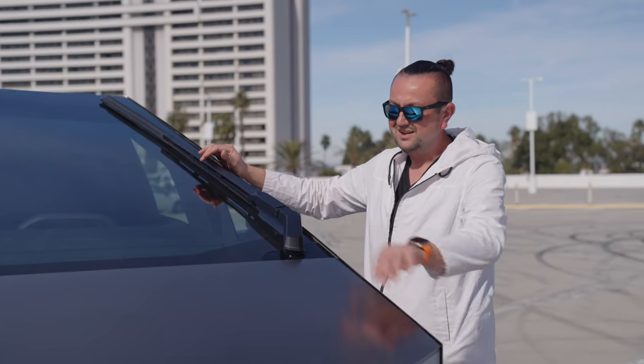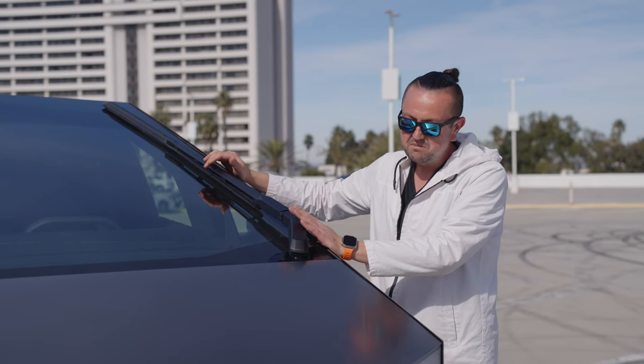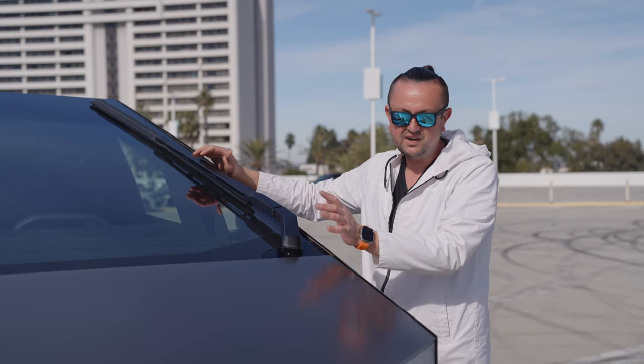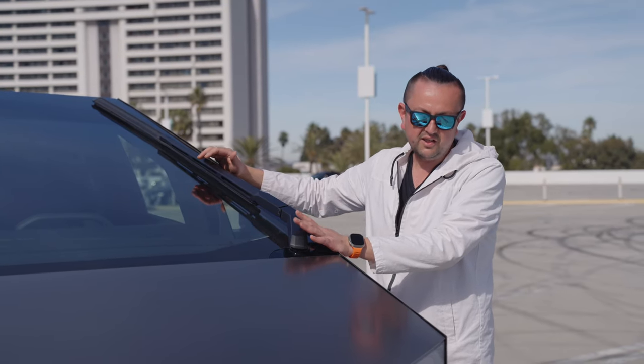These shapes are just crazy. It's not perfectly aligned, but I think that's the whole idea of the car — it's supposed to be this way. Massive, aggressive, not like any other car before.